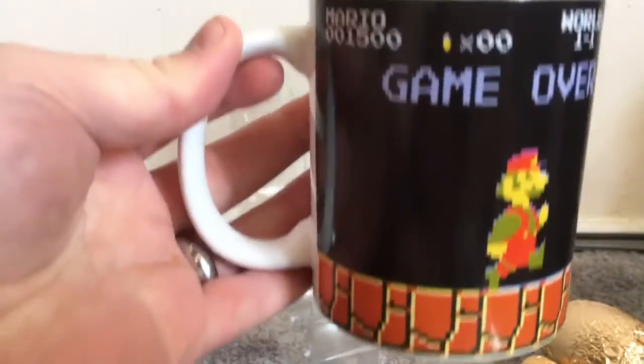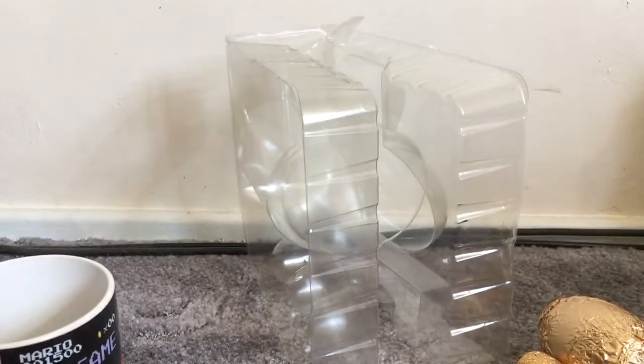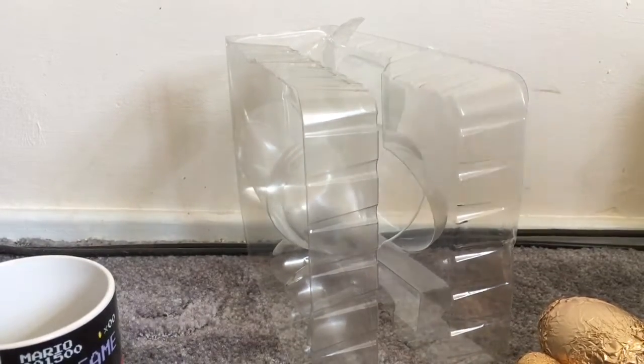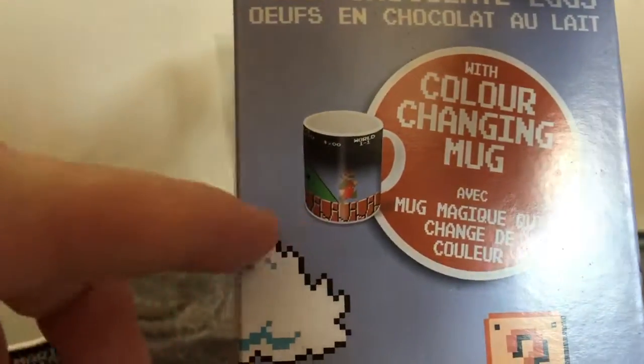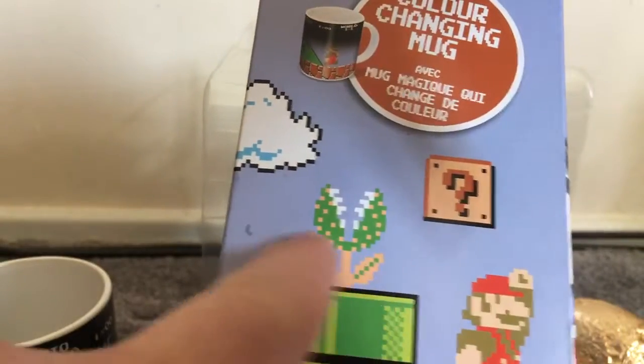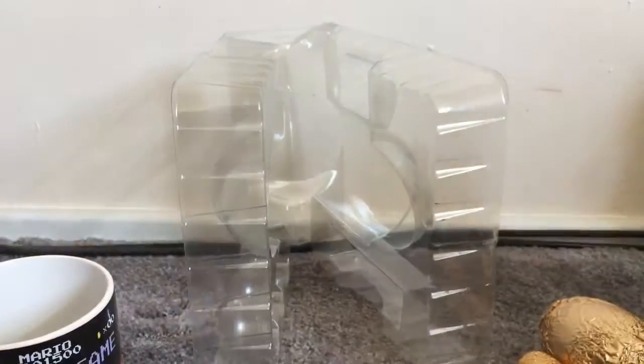Just one of those temperature controlled things. I'm not even gonna try it here because I'm not jump cutting. But as you can see on the side of this box, it changes to that — or this. That's still pretty cool though — I mean, this was five pounds.